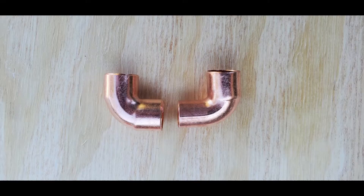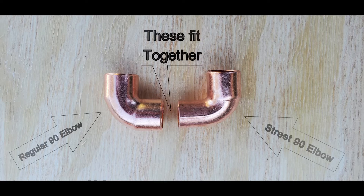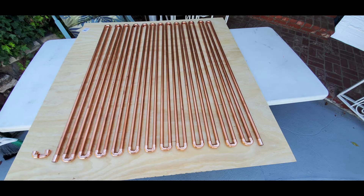These two junctions — a street elbow and a regular elbow — are key to this project. They allowed us to fit 110 feet of copper inside a 48 by 46 box. Without the street elbow we couldn't do it, because it creates a turn with only a half-inch space between each run of 40-inch copper.